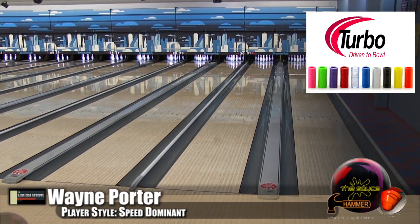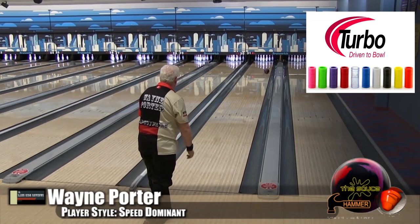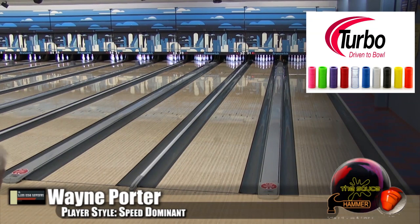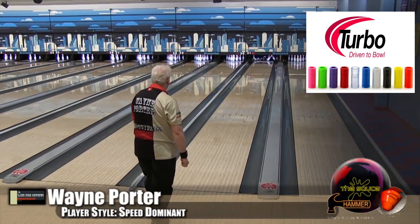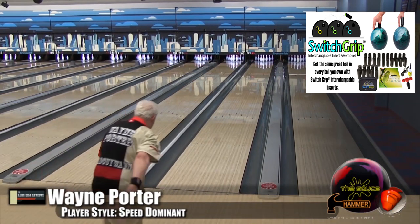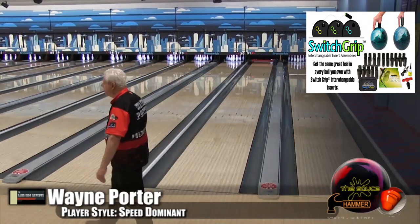The USBC likes to make rule changes. I think when last we saw this ball, it was around 2.45 RG, which wouldn't be legal anymore. So we have the new modified Contortion Symmetrical Core. Can't these companies come up with names that are easier to say? It's got the Aggression Solid CFI — that's carbon fiber infused cover stock — and this one's at 500/2,000 out of box, so that's the maximum mid-lane read.